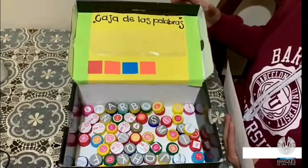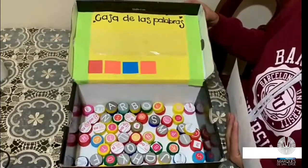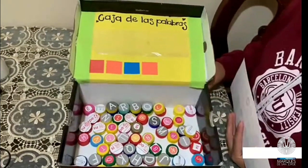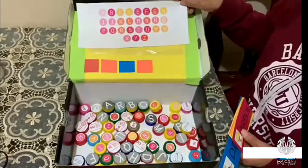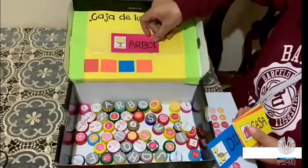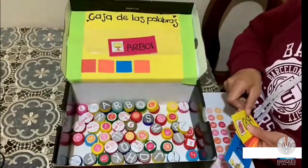Familia, a continuación les mostraré las diferentes actividades que podemos realizar con nuestras tapas desechables. Para esta primera actividad vamos a realizar la caja de las palabras. Para esto necesitamos una caja de zapatos, muchas tapas, el abecedario y crear fichas con la figura y el nombre de la figura.